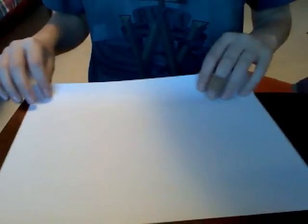Okay, first, you're going to need a piece of paper. Oh, and by the way, you also need some tape. Tape gets really useful in this.